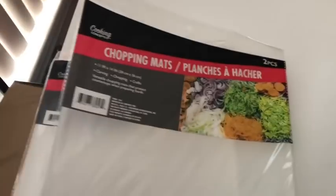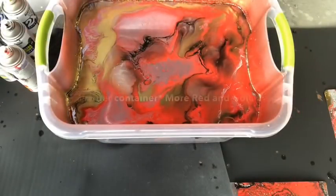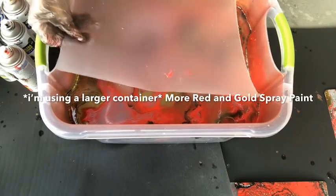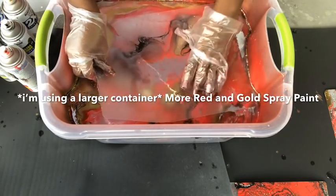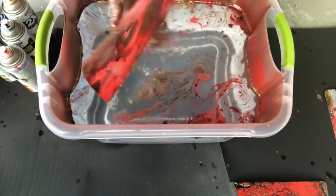I'm also going to be dipping these chopping mats that I got from the Dollar Tree. The color that came out on the vase was not the way I wanted because it was looking pink, so I added more red and more gold. For the mat, I just placed it flat into the water, making sure it touches the paint, and then I took it out and kept adding more spray paint.